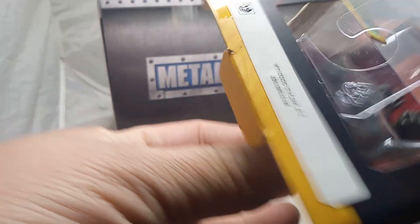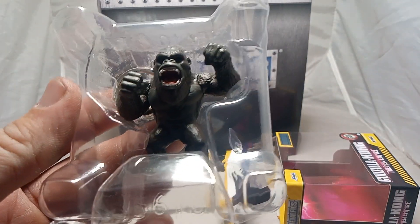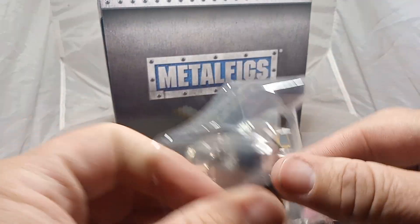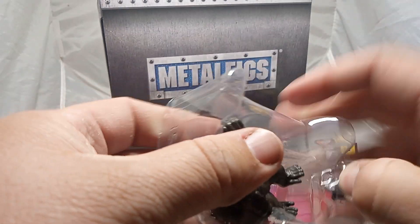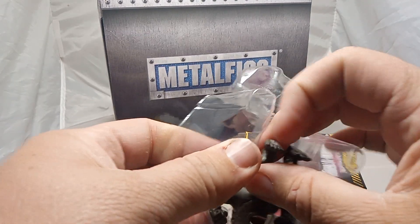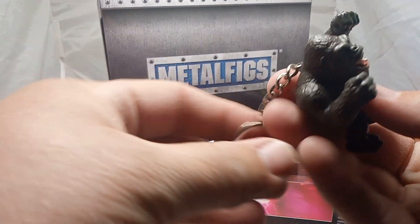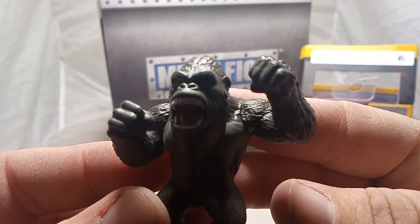Come on, Kong, let's get out of here. There's the old mighty Kong — check him out, guys, he's ready for battle. Let's pull him out of here. It looks like he does not want to leave his little home, but we're going to force him out. There we go, perfect. Check him out, guys — the old mighty King Kong. Look at him, he's ready for battle.